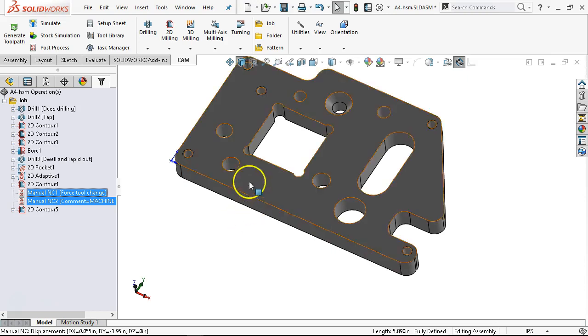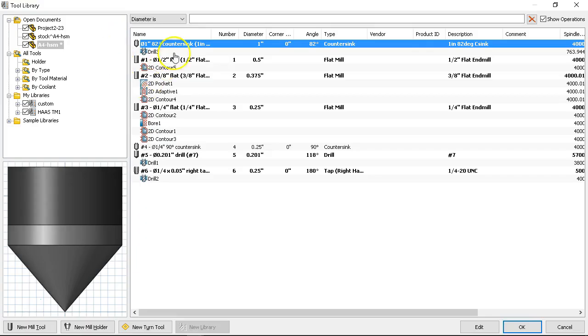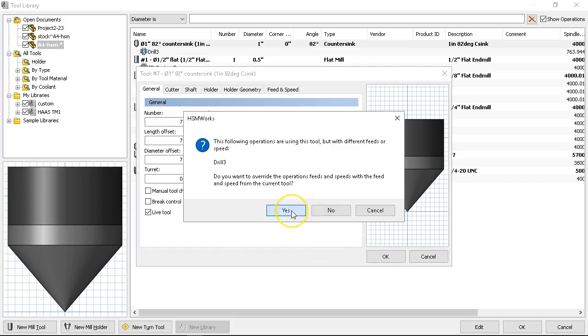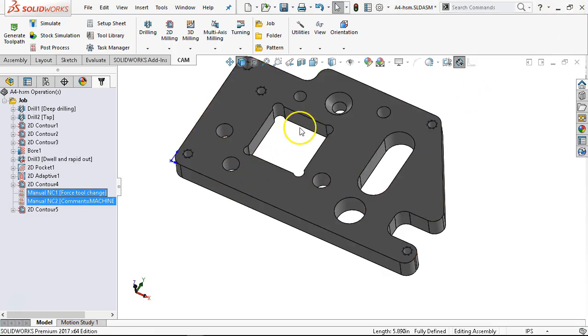Now if I need to put this in anywhere else in the mix, the other one was the library. Maybe because I set it up as a custom it should have pulled the next available. We're going to override so it has consistency — so everything that's in use — we didn't do the edge break or the chamfer on the parts.